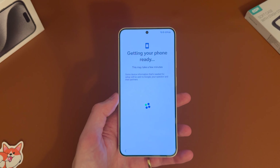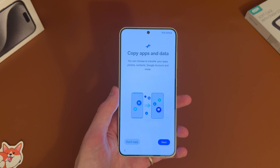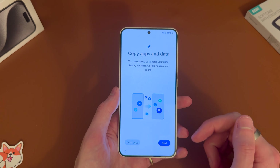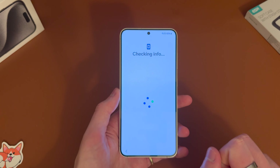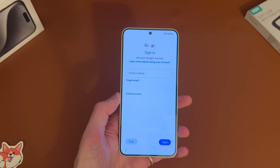Now it's just getting our phone ready, so just give it a minute. Then we've got the option to copy apps across — you can choose to transfer your apps, photos, contacts, Google account and more. We're going to hit 'do not copy' and set it up as a fresh phone. You can still sign into Google and get your contacts through there, so that's still good.